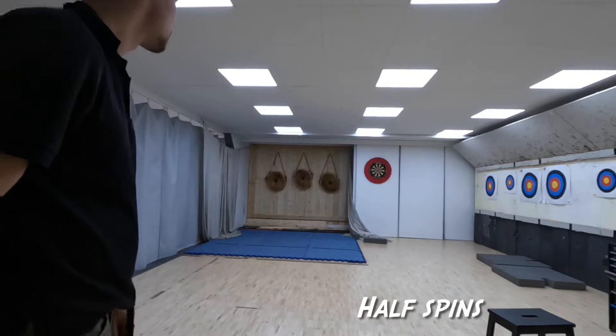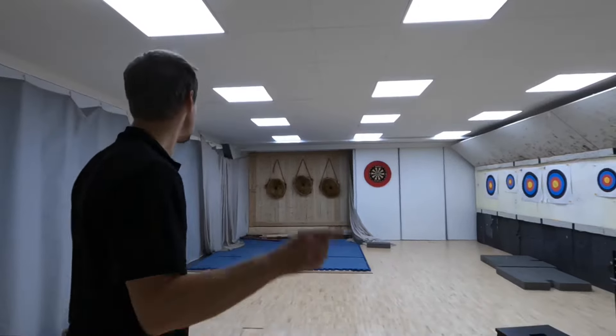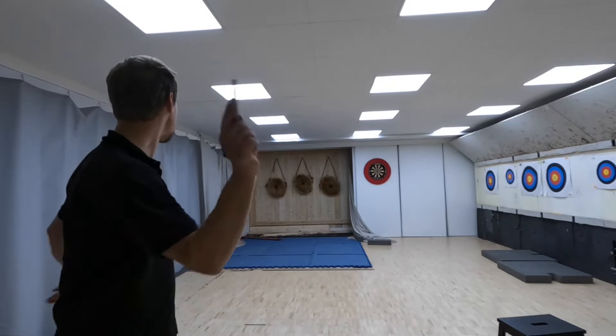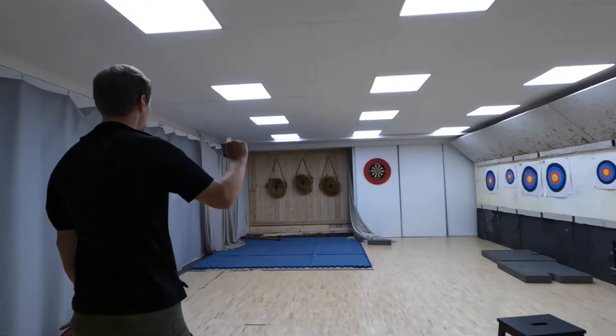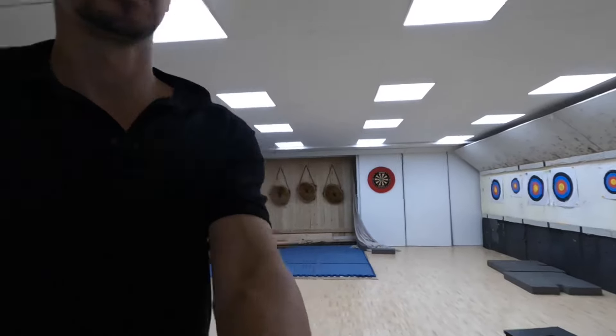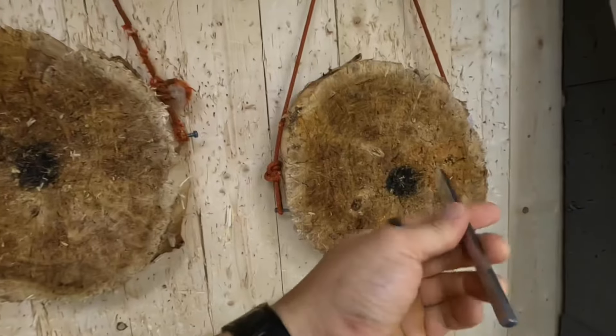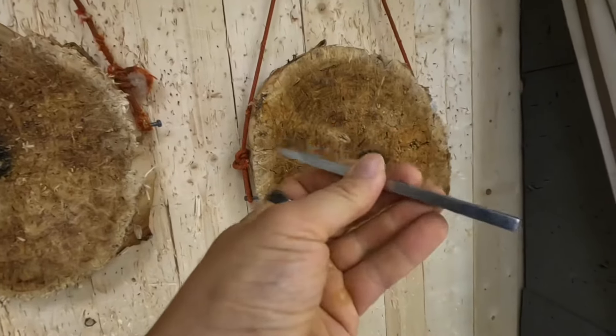Half-spins are thrown in the same way as no-spins. There is only one little difference: the grip has to be looser so that there is less traction upon release. This way the objects can rotate more. These little shurikens are made for half-spin.